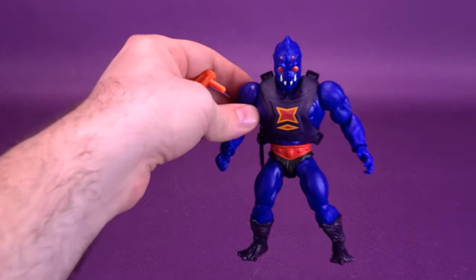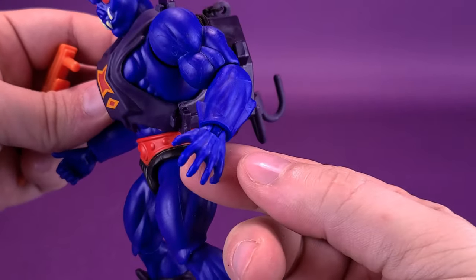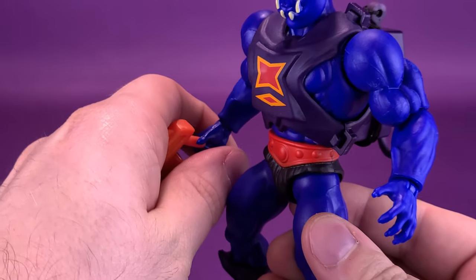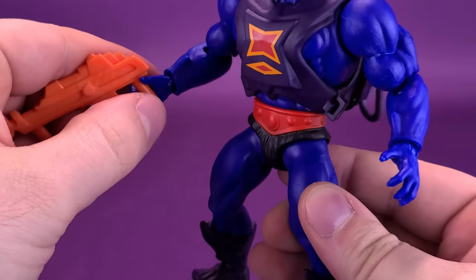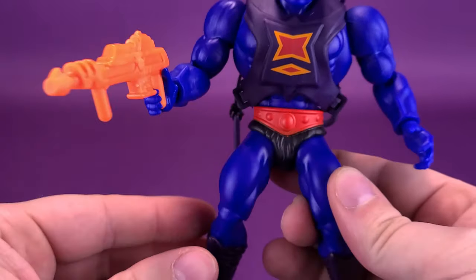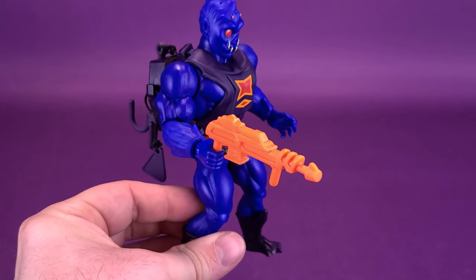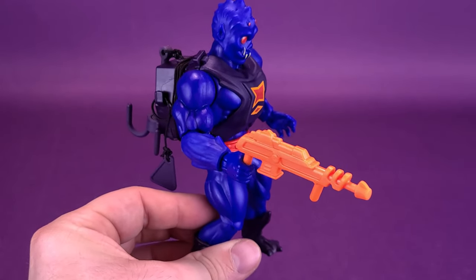You can only fit the gun in one of his hands — the relaxed hand — so it just plugs into that hand right here. It's nice to see he has the orange blaster like the original vintage toy, which adds a nice pop of bright color to an otherwise really dark spider-like body.